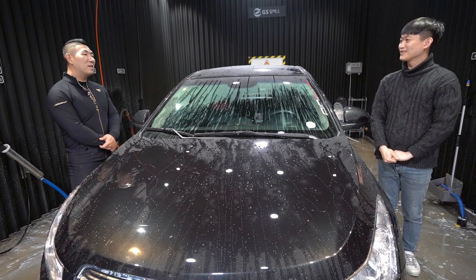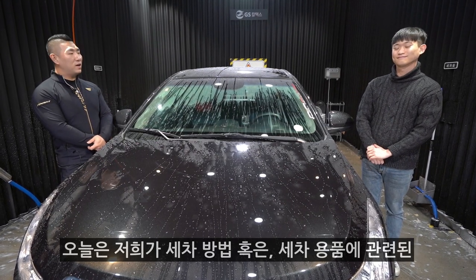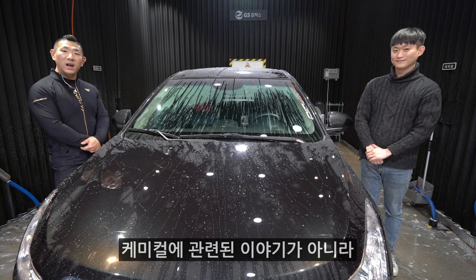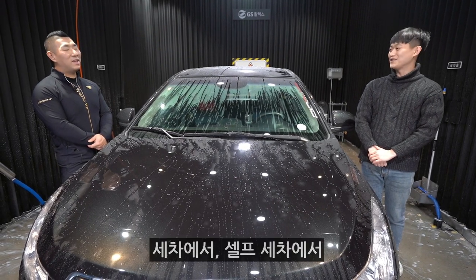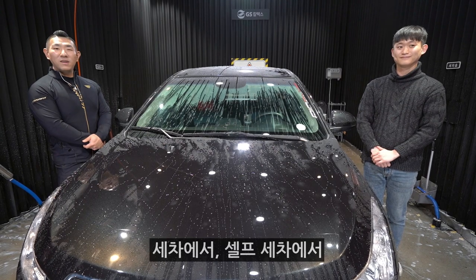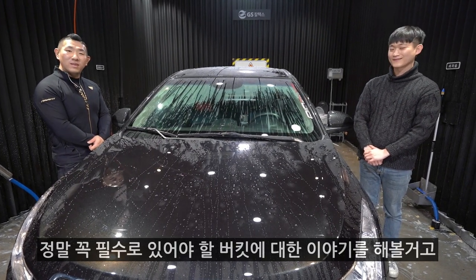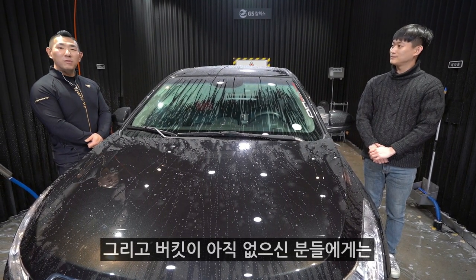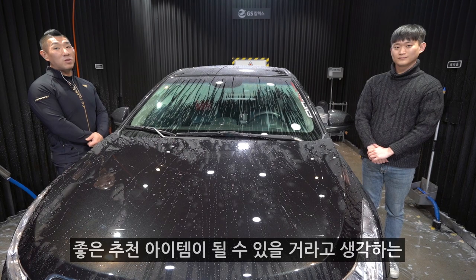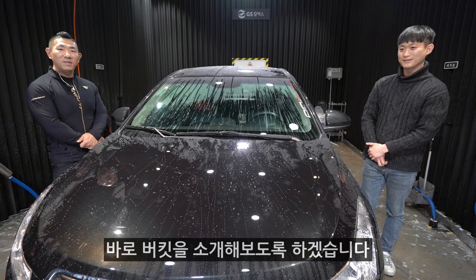오늘은 세차 방법이나 세차 용품, 케미컬에 관련된 이야기가 아니라 버킷에 관련된 이야기를 해보려고 합니다. 셀프 세차에서 꼭 필수로 있어야 할 버킷에 대한 이야기를 해볼 거고, 버킷이 아직 없으신 분들에게 좋은 추천 아이템이 될 수 있을 거라고 생각하는 아이템을 준비해왔어요. 바로 버킷을 소개해 보도록 하겠습니다.